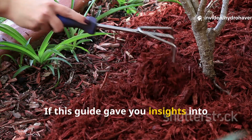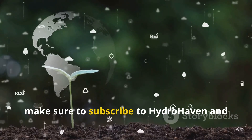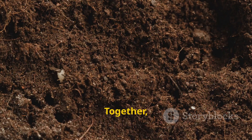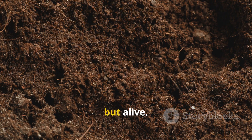If this guide gave you insights into how simple layering can fast-track soil building, make sure to subscribe to Hydrohaven and share this with other gardeners who want to grow stronger, healthier plants without wasted effort. Together, we can keep uncovering the techniques that make soil not just fertile, but alive.